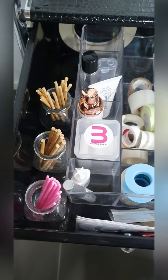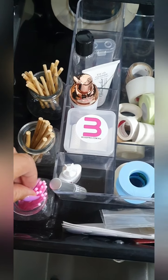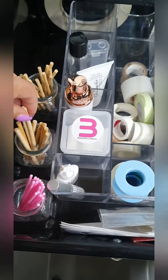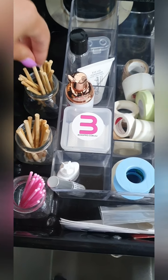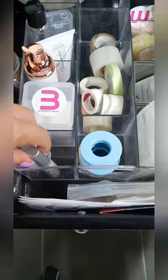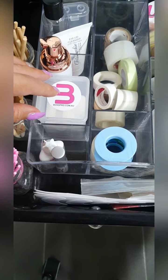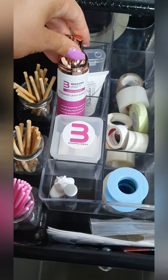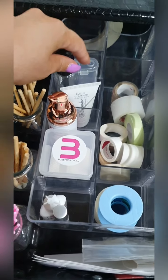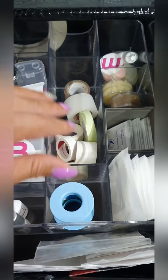So this is the top drawer. Over on the left I have my disposable wands — I have my lip gloss and my mascara wands here which are bamboo. At the front here I have my primer and my accelerator, I have my glue nozzle wipes, my foaming lash shampoo, I have makeup remover here at the back, and in the middle are all my tapes.